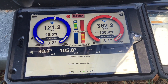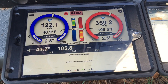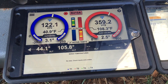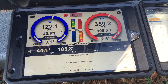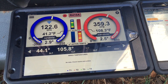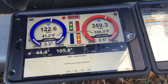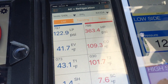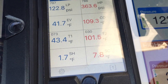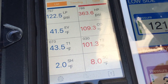The system is running with its variable capacity features, so that's why we're seeing changes in subcooling and superheat as the system ramps. I don't have a specific demand on it or test mode. Manifold reads 122.1, 359, 2.9, 2.5, 44, 105, 8. Testo reads 122.9, 363, subcooling of 7.7, superheat of 1.7, line temps 43.4 and 101.3.